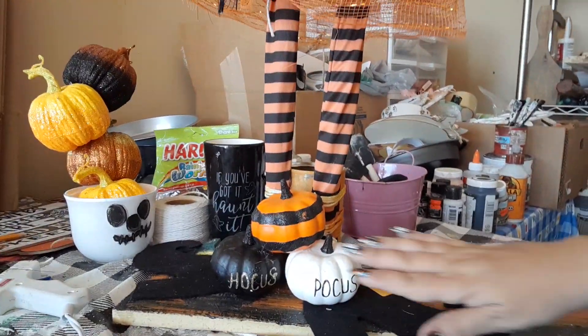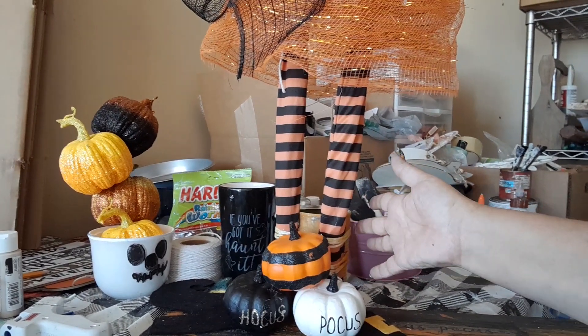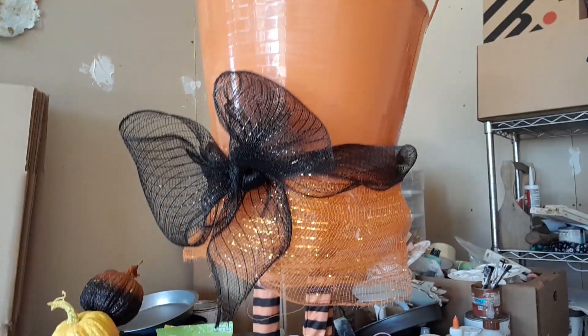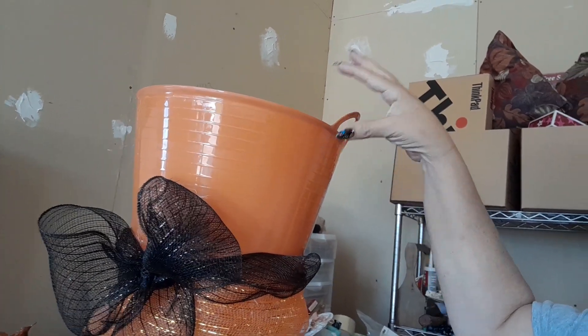I've had the pumpkins for years — they were from Target Dollar Spot. This is just a can that I put here with some rocks so it doesn't fall down. But that's what I'll put the candy in so the kids can just reach in and get the candy.